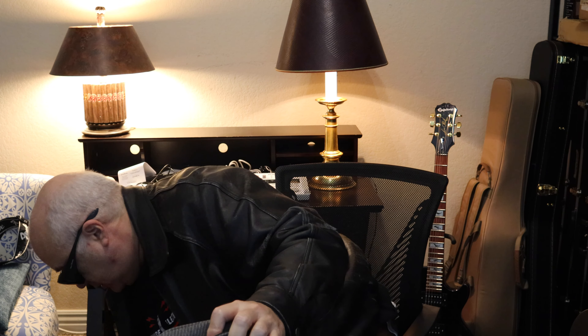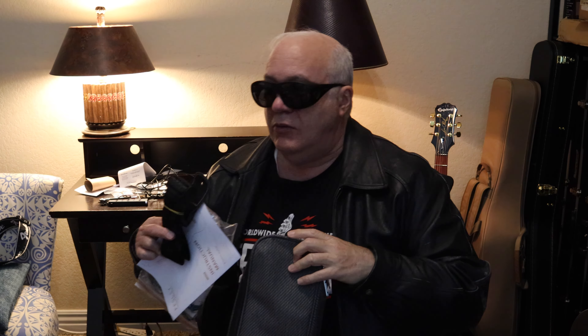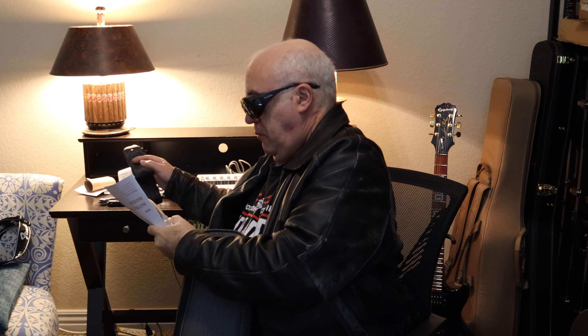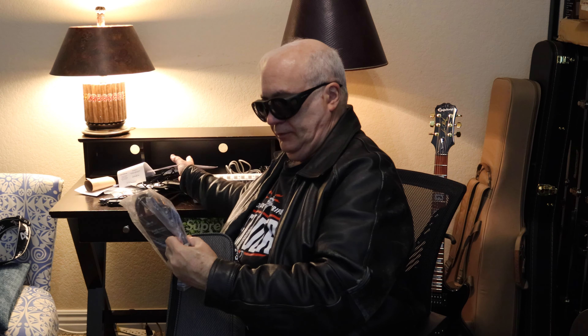Looks like it comes in a case. Let's see what we've got with it. Got a guitar strap, instruction manual, looks like a tuner and also a guitar cable. Boom.